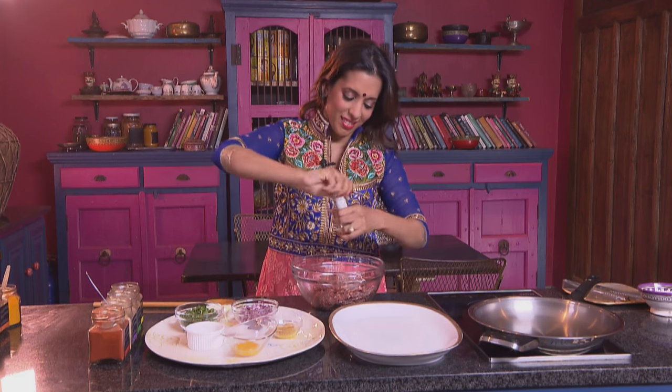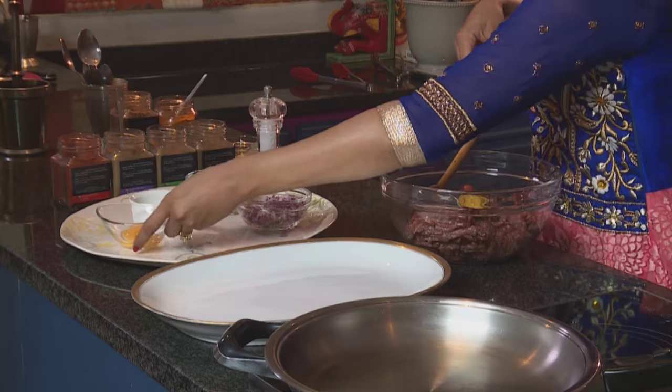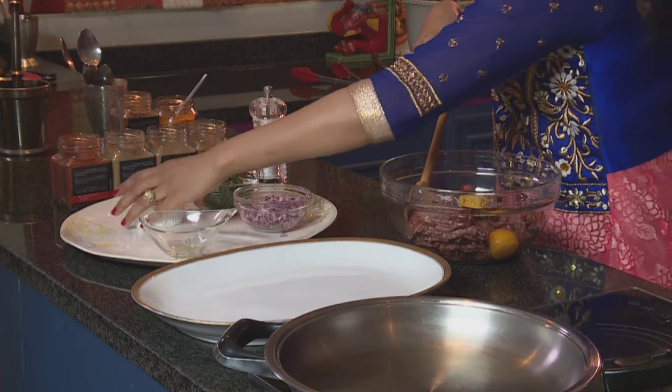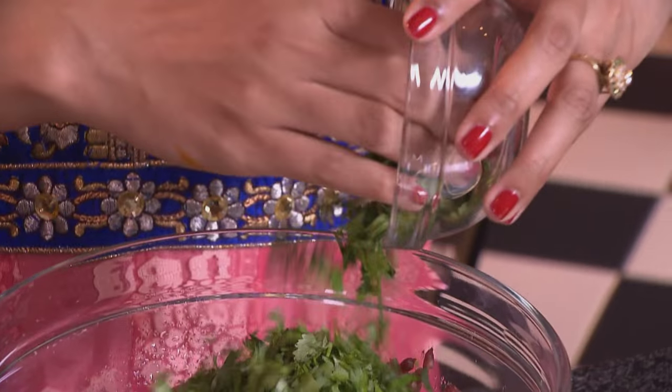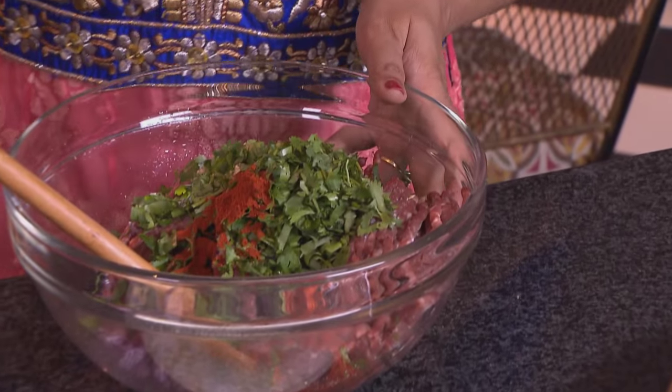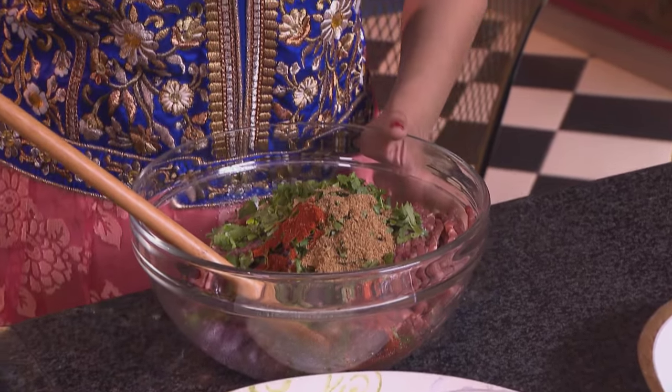And while this is in the freezer, I'm going to start with the koftas. For the lamb koftas, first season the lamb mince with salt. And to the lamb mince, ginger and garlic, and egg yolk. Chopped green chilli — I've got about three chillies here. One small finely chopped red onion — this adds flavour and also adds moisture to the koftas. Chopped coriander. And for the spices: two teaspoons of red chilli powder, a teaspoon of ground cumin, a teaspoon of coriander, about half a teaspoon of garam masala.